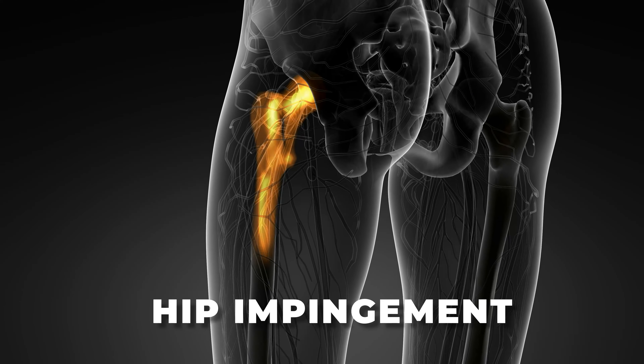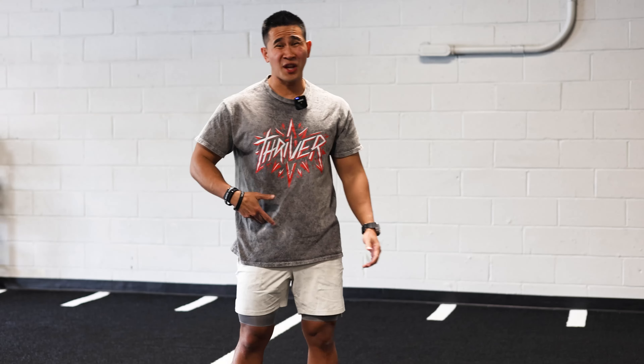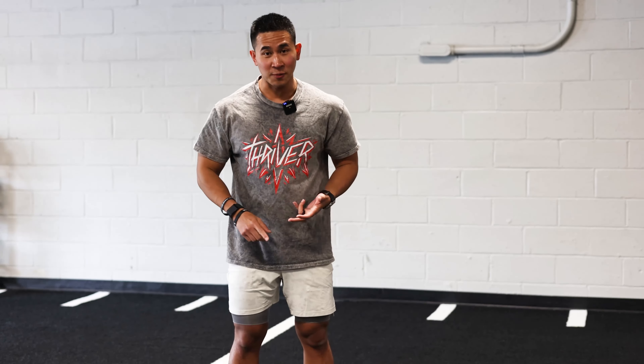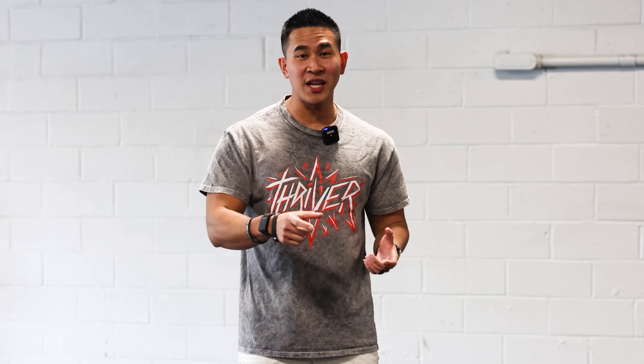You guys know that pain. That means you might have hip impingement. If you do, you're going to feel that catching, pinching sensation when you're trying to squat, especially if you're a hockey player, a lacrosse player, or in a lot of rotation sports. If you're dealing with that pain, I'm going to give you three exercises to help improve that right now.